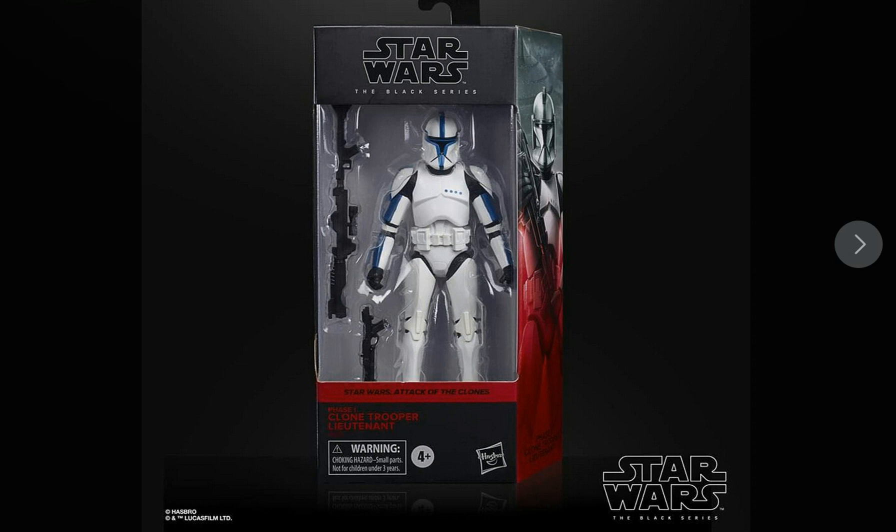If you're a collector who likes to keep their figures mint in the box, this is certainly something you're going to have displayed on your shelves or cabinets in your Star Wars collection room. This Trooper looks absolutely fantastic. I did see some comments on other Star Wars sites where people are talking about the colour of the Clone Trooper — the blue — saying it should be a bit lighter.